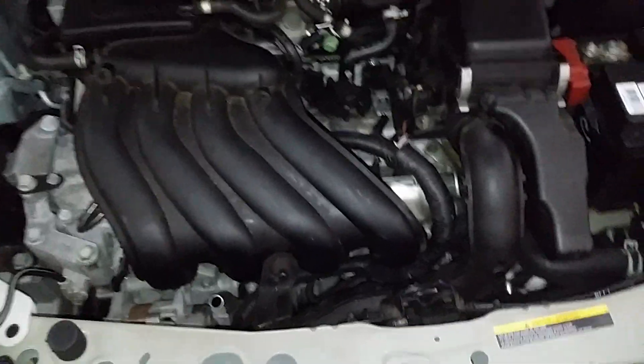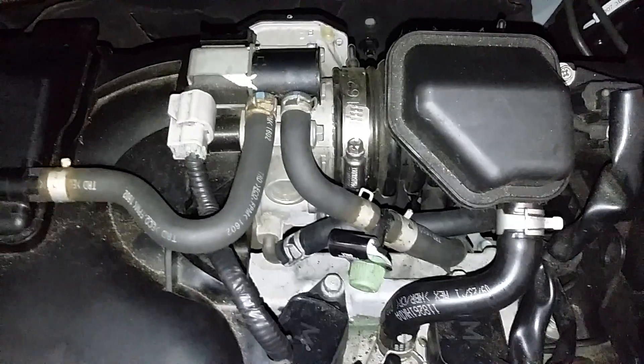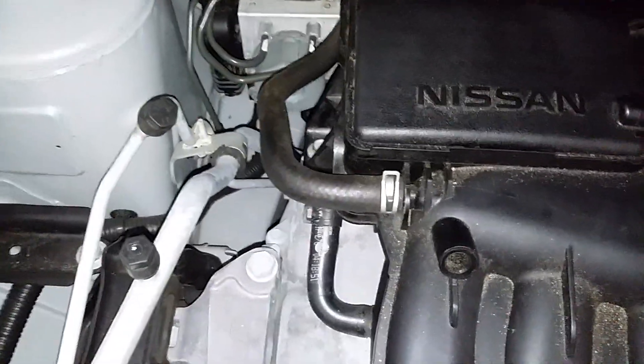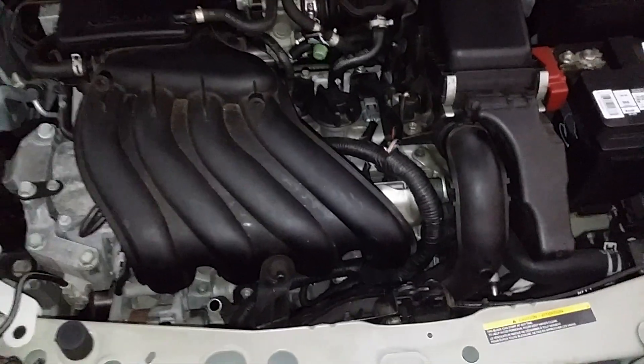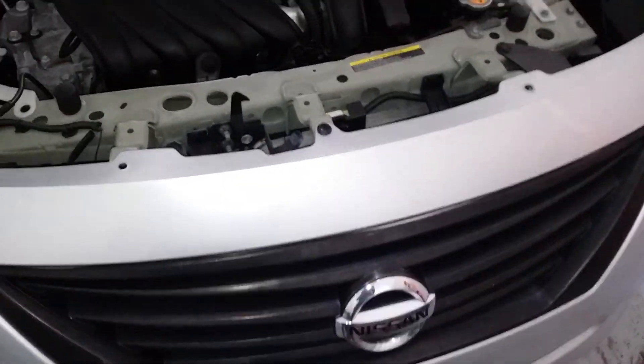Alright, once you change all your spark plugs and coil packs, plug them all back in, reconnect all your hoses, tighten your clamp — hose there, hose there — put back in your duct we took out, flip it back in. And that's the spark plug change on the Nissan.